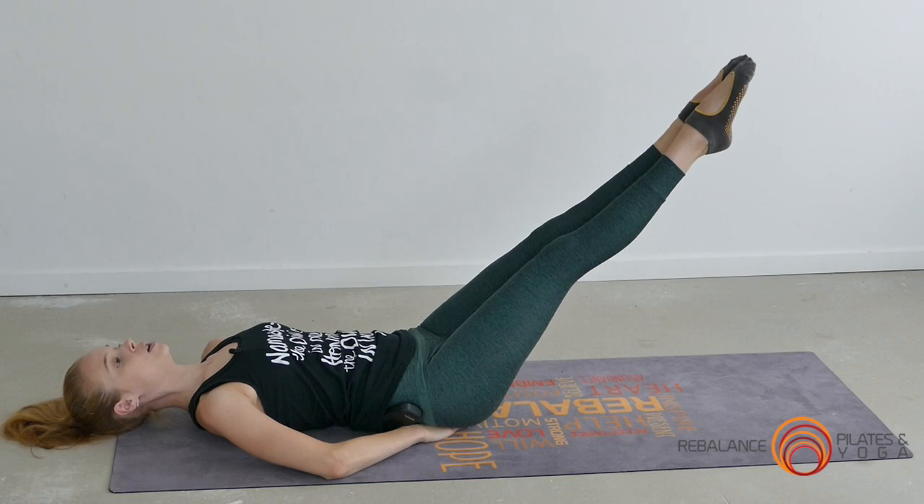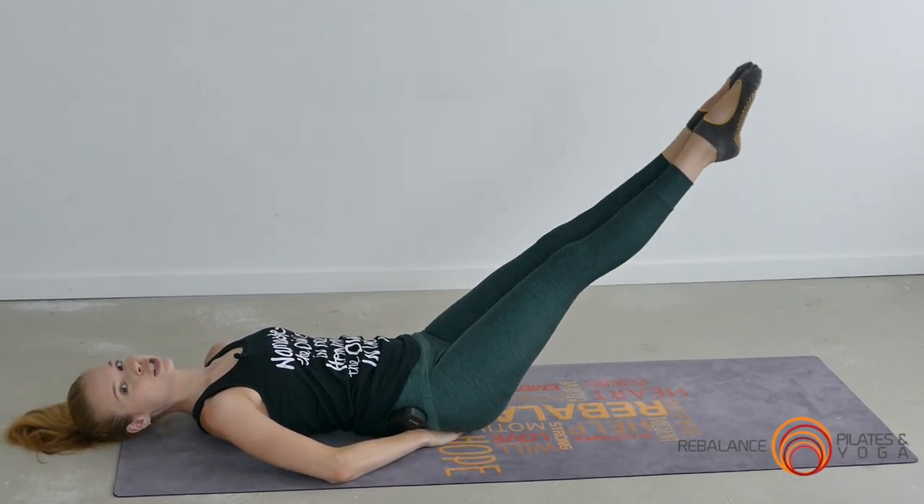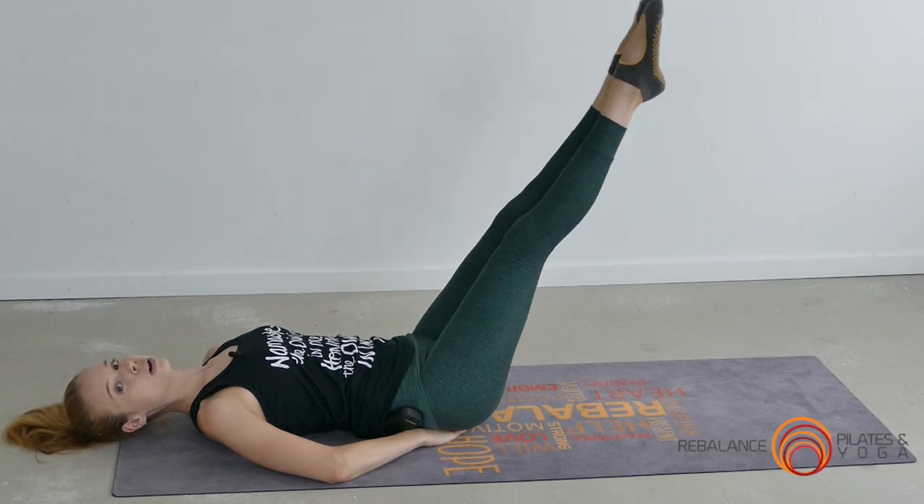Your range of movement may be quite small to start with — that's okay. Every time you do the exercise you can challenge yourself to get progressively lower.